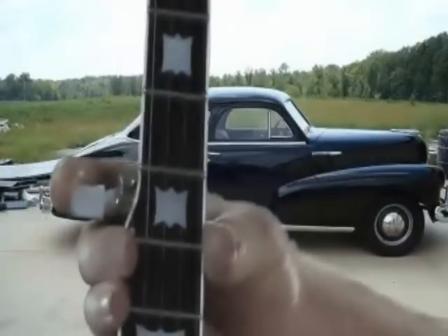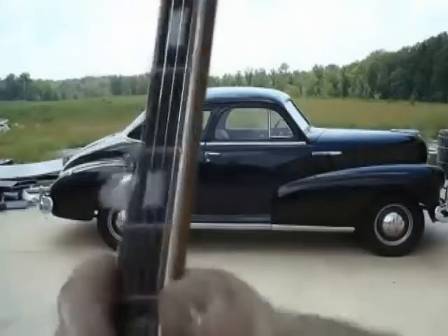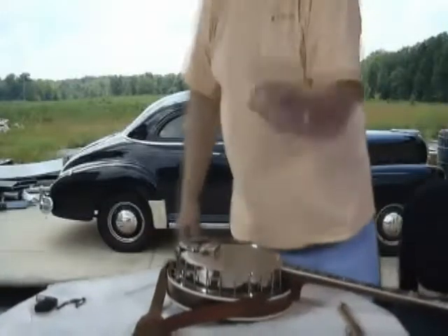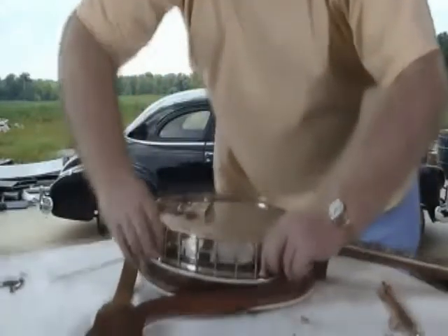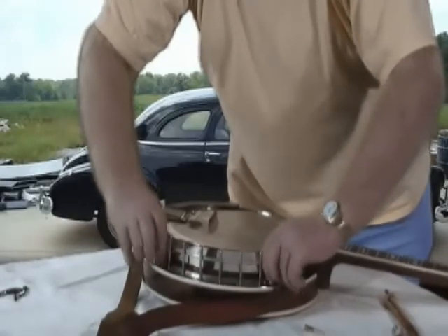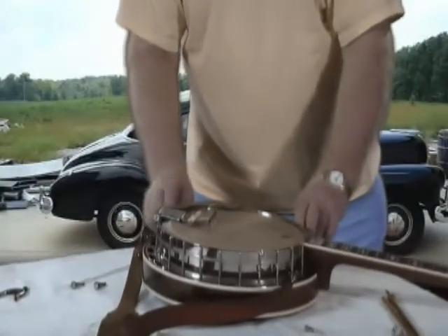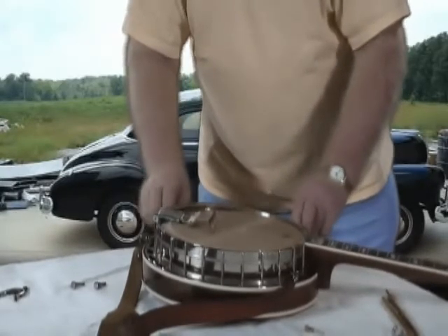Now that we've gone over the front part of this banjo, I'm going to ease the back off of it and show you the stuff that's inside. These thumb screws I told you about — these four little thumb screws right here — you just unscrew them. We've got the back halfway off now, and we're going to do the other half. Got two over here, and I'll show you how they connect inside of the banjo.